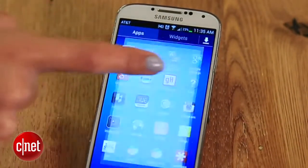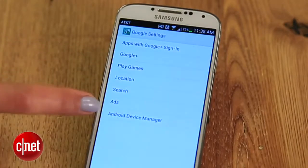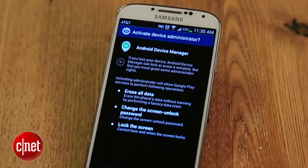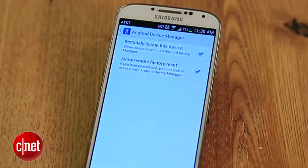Head to your phone or tablet, then go to Google Settings, Android Device Manager, and check this box. Just know that if you are forced to use that erase device option, you completely lose access to it, meaning you can no longer locate it.